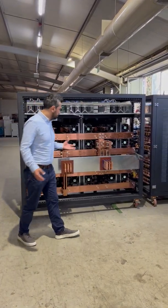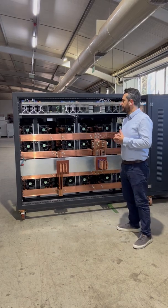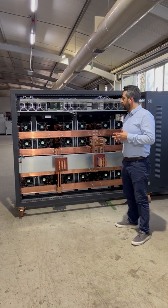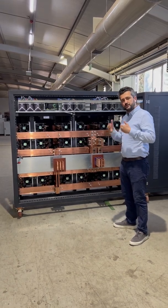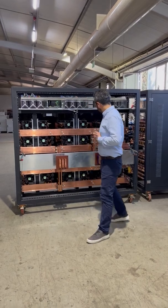Our switch mode rectifiers — I will explain why you have to choose a switch mode rectifier, why you are choosing a machine, a rectifier, and which parts and which technology you have to know. This is a switch mode solution.